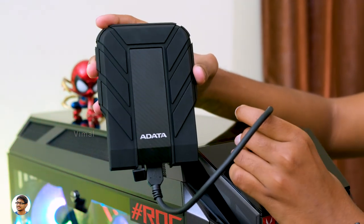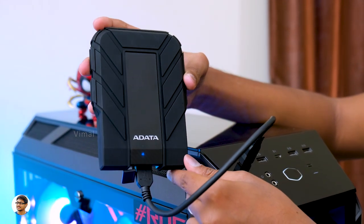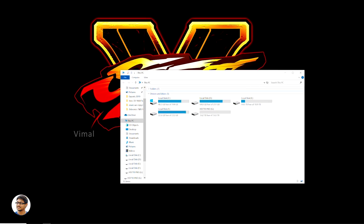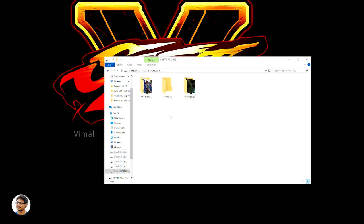I've connected the drive to my PC and a blue indicator light lights up on the hard drive. Opening the drive, you can see that out of the box you get around 3.63 TB of usable space on the 4TB variant. I've already been using the drive for the past few days to store 4K videos, game footage, and projects, and it was doing a pretty good job.